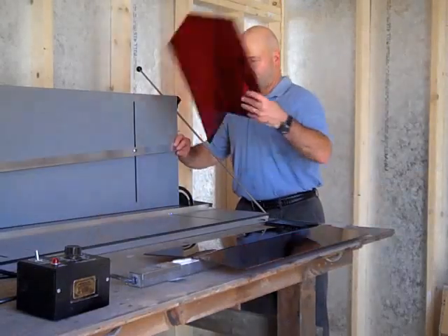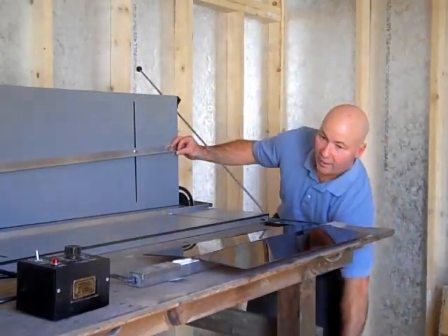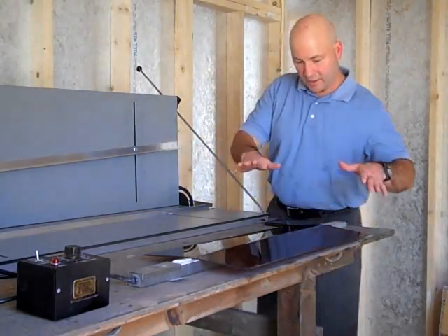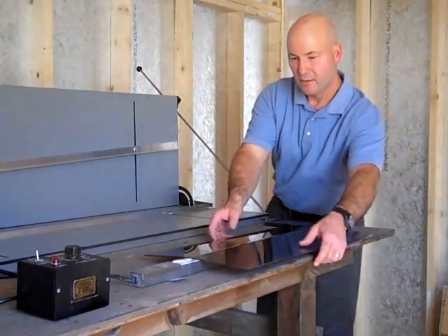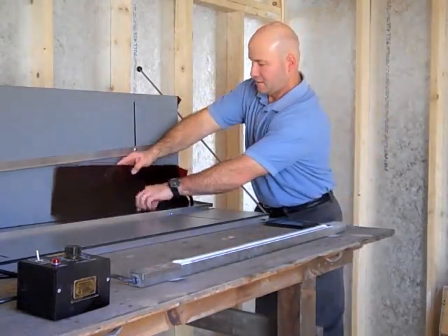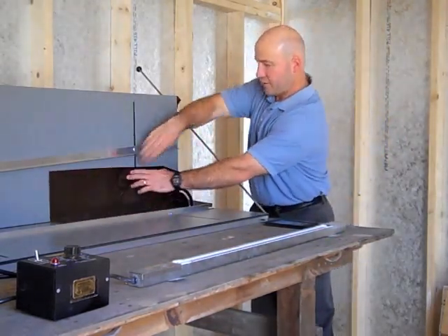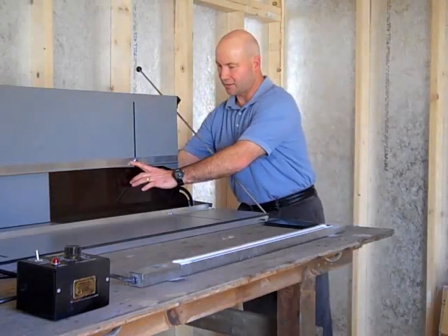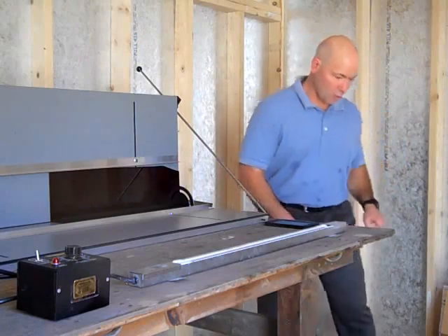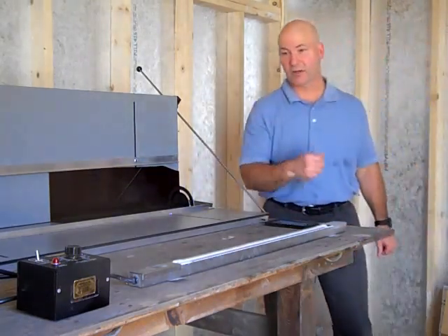Pull that out. Set that down — so I'm in my production cycle. This one is now ready to bend. I'm going to bend that piece, set it into the fixture so I know I've got my perfect angle, screw that down, and then I can go on to my next piece and put it on the production line.